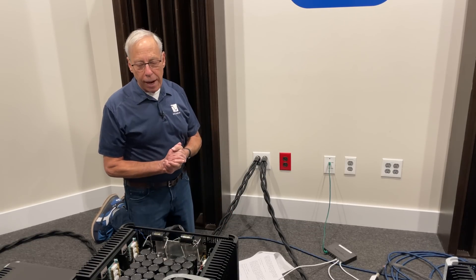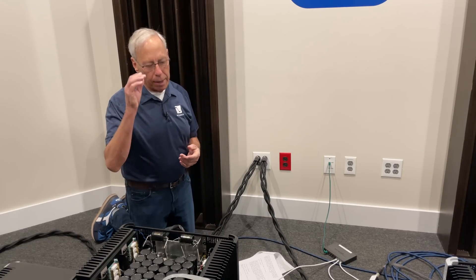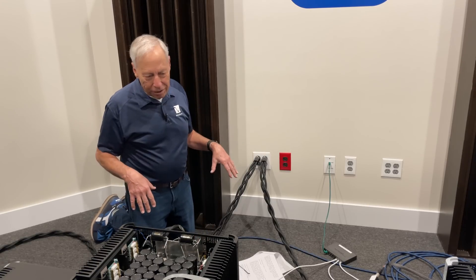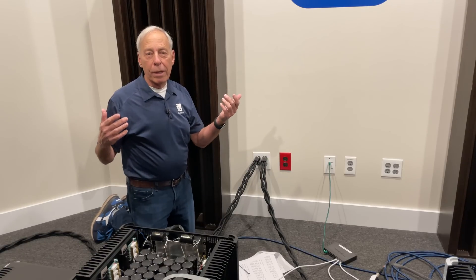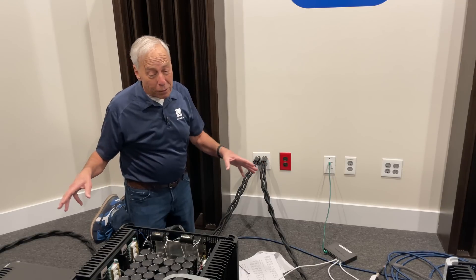The idea of braiding is a really good one. And speaking of power cables, I'm back here behind the big Infinity IRS 5s. This is sort of the sausage factory back here.